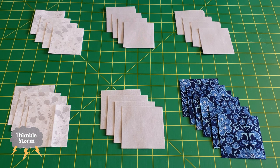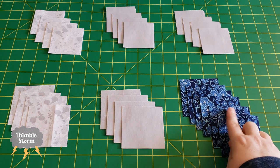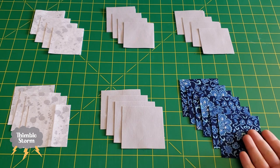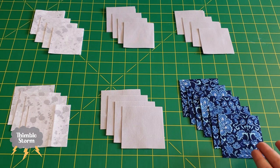The instructions on the blog tell you to cut eight of the blue squares to cut into 24 half-square triangles, but cutting eight of these squares in half would just give you 16 half-square triangles. So I cut four extra blue squares for a total of 12, and that should give me my 24 half-square triangles.